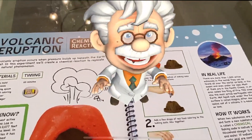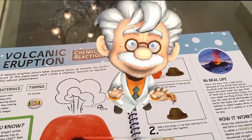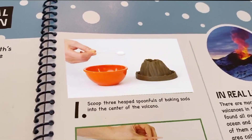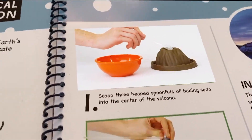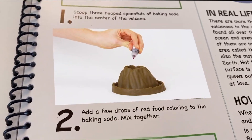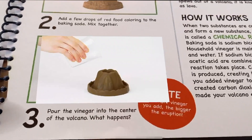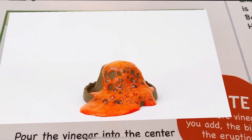Volcanoes erupt when the gas inside a volcano expands and forms tiny gas bubbles which push magma to the surface. Let's try it for ourselves. Step one: scoop three heaping spoonfuls of baking soda into the center of the volcano. Step two: add a few drops of red food coloring to the baking soda and mix together. Step three: pour the vinegar into the center of the volcano. What happens?